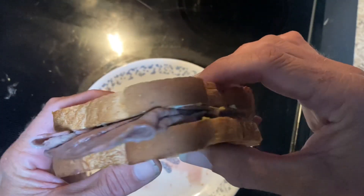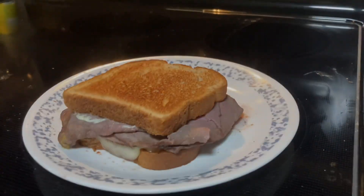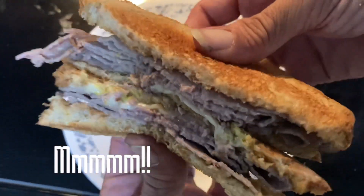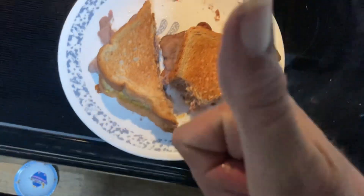Tasty. Very nice. Quite the tasty sandwich — steaming goodness. Melty, cheesy. Easy to do. You can do it too with the right ingredients.